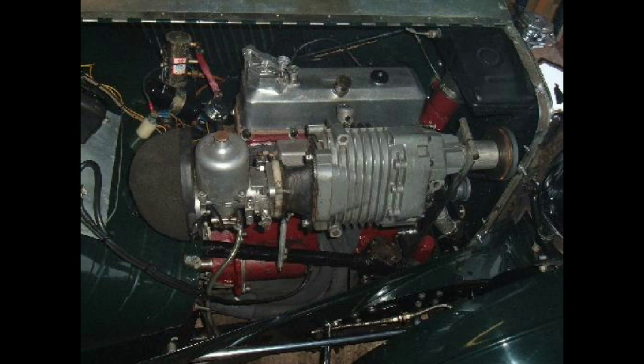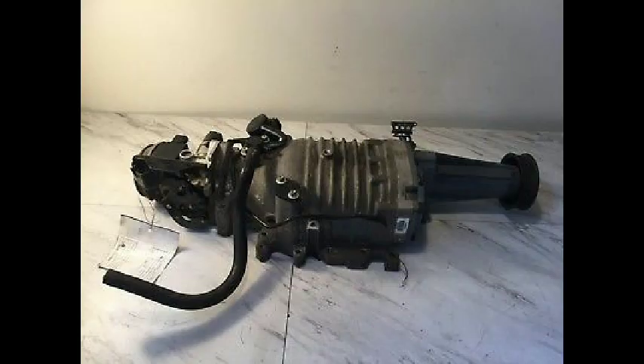The M90 unit is designed for gasoline engines from 3 liters to 5 liters in size. The M90 may be used in other sizes, depending on the application requirements. It is designed for passenger cars and truck engines.